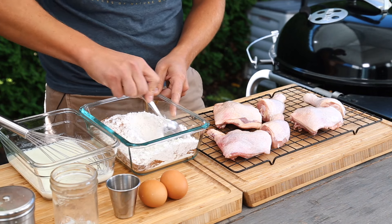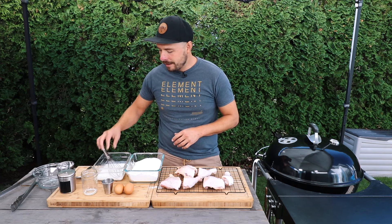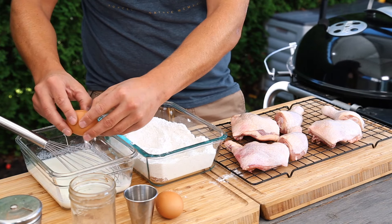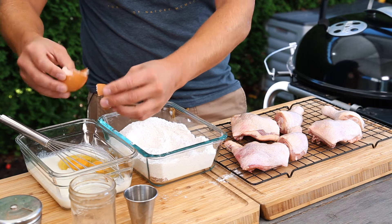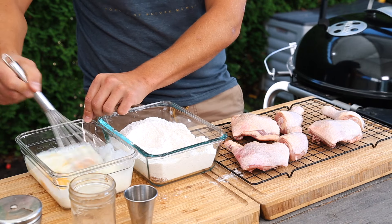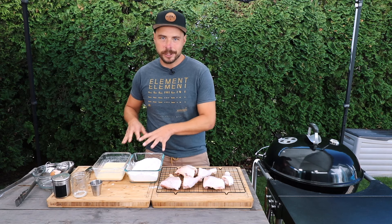With all our dry ingredients mixed together, let's move back to our wet ingredients. To our thickened milk we're going to add in two eggs, and then we're just going to whisk this all together.